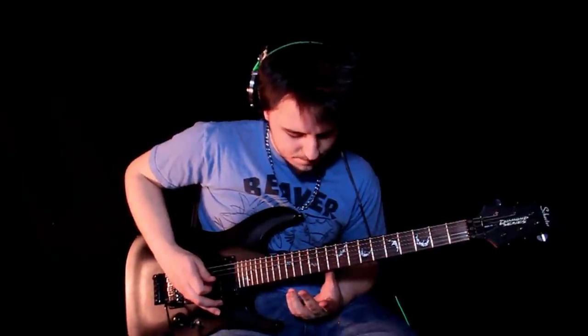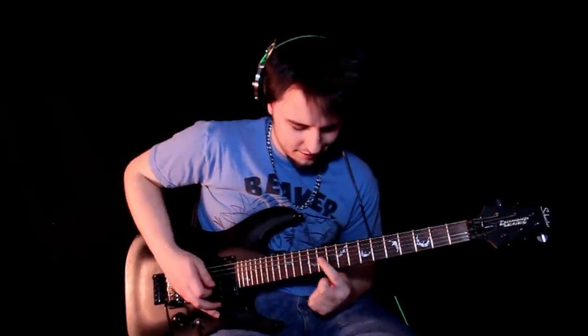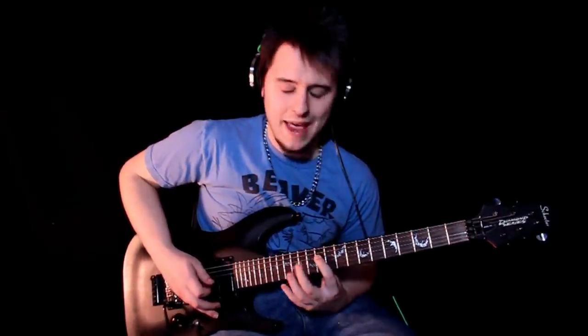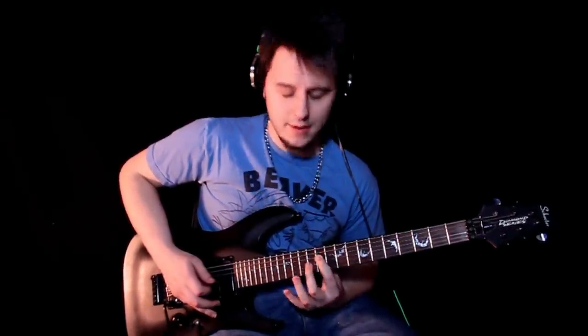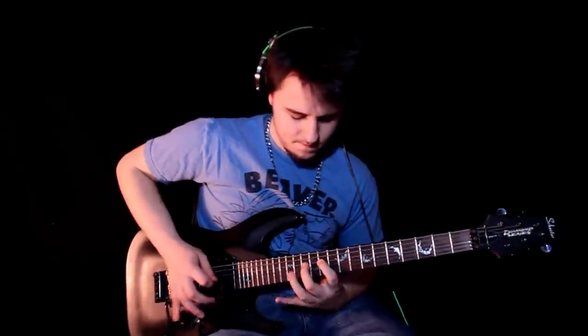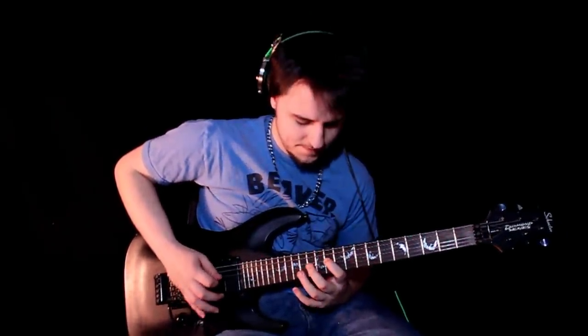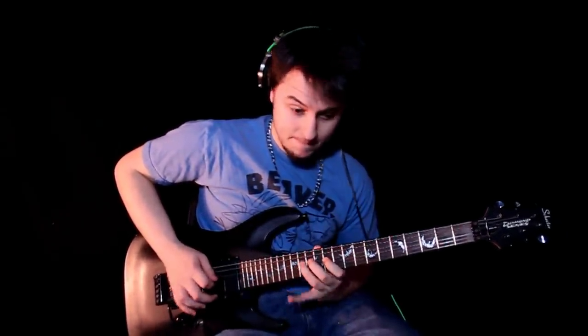I'm not really going to show you the intro in detail — just check out how that looks. You're on your B string and you're kind of doing this hammer-on, pull-off kind of deal. Just watch out — there is one with two in the same measure. Just look out for that and that should be no problem.